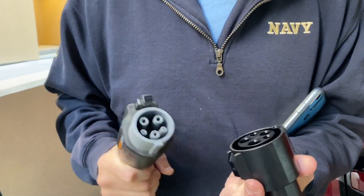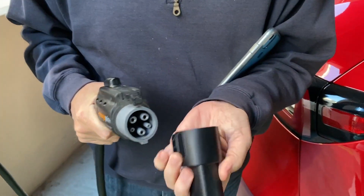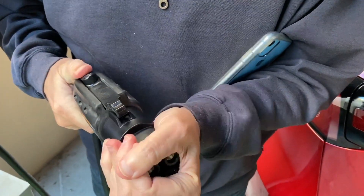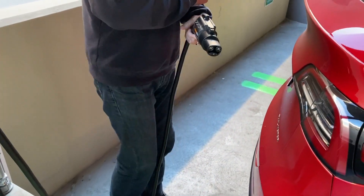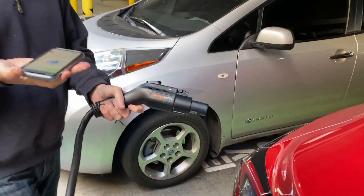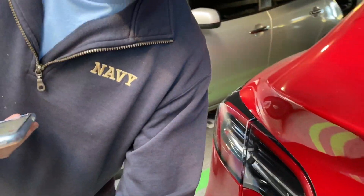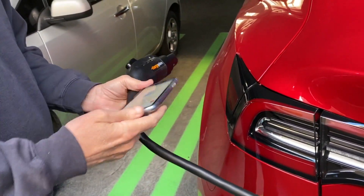The first thing you do when the cable is released is put this adapter on, because the cable won't fit the Tesla directly. You take this adapter — it's pretty straightforward, only one way it can go on — and you put it on there. Then you come around to the car.